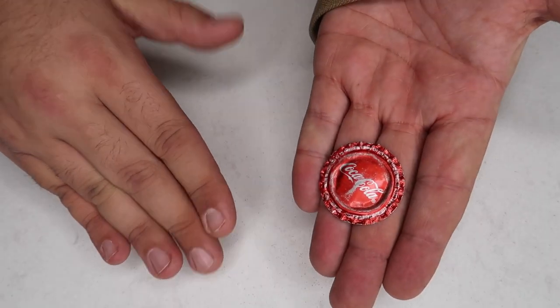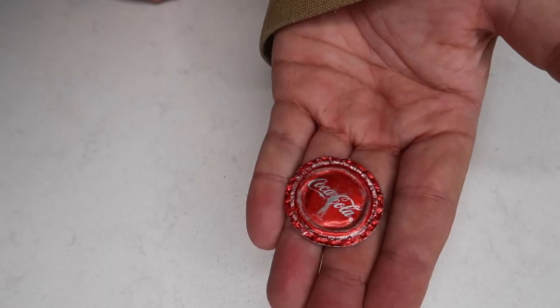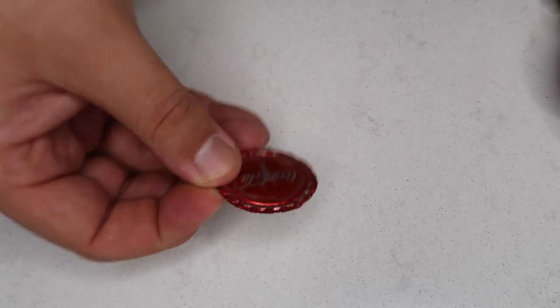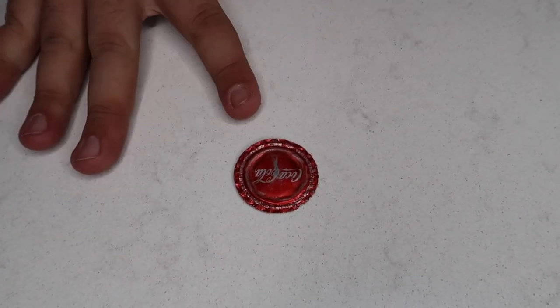All you have to do to make the cap disappear up your sleeve is lift your thumb off — it will pop right up. Take your flattened cap in a finger palm in the other hand. Combining the two motions — lifting your thumb so one pops up your sleeve while you smack the flattened cap down — it looks like the bottle cap is just magically flattened. You can hand it out for examination; it makes a great souvenir.